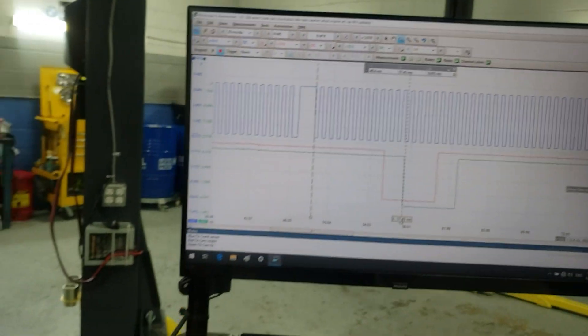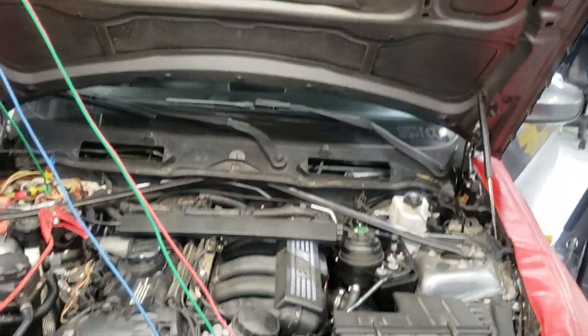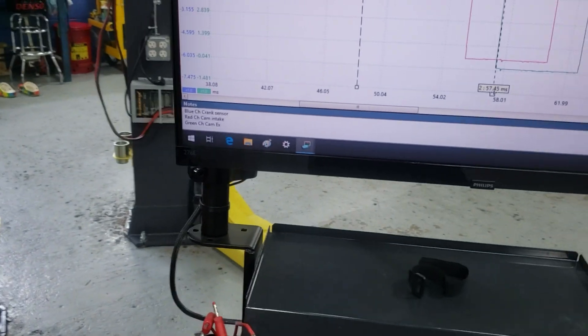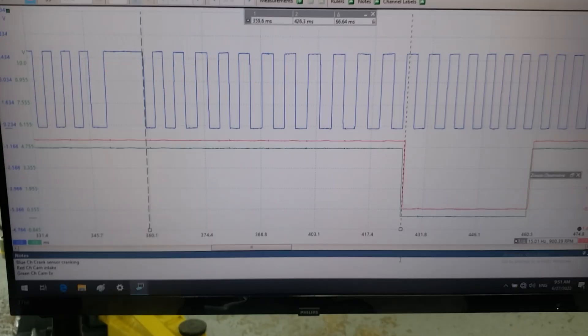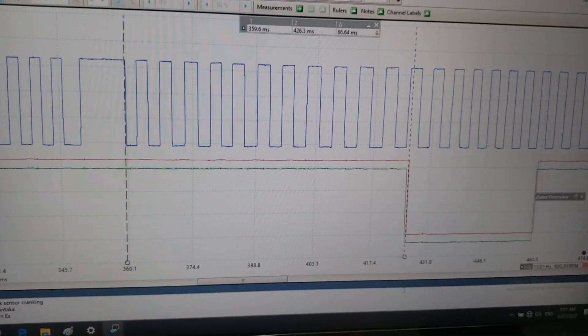Definitely without a doubt your engine timing is off. I also recorded this with the engine cranking — the Vanos solenoids are disconnected for that test — to show that the timing is also off during cranking, which represents base timing. Let me prepare those captures and I'll be right back.